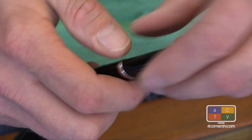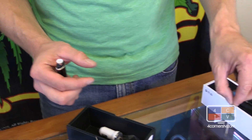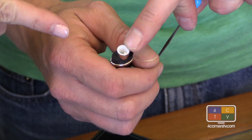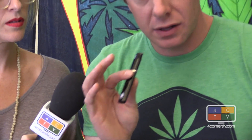Can you show us how this works? Absolutely. We'll go with waxy concentrates because the atomizer is already in there. You simply take a little dab of either your wax or your shatter, scrape it onto the ceramic heating element, then pop on your mouthpiece, and it's as simple as depressing the button and inhaling.